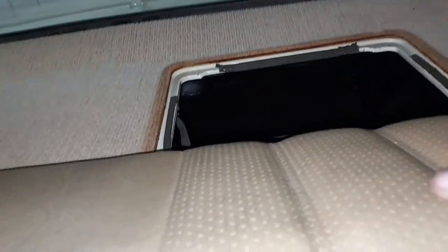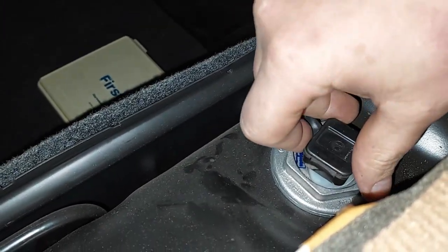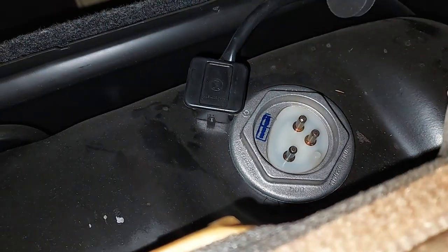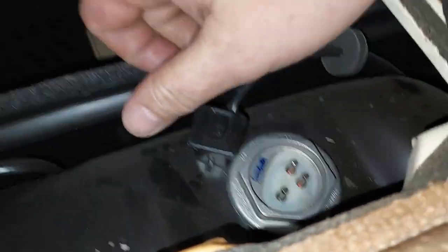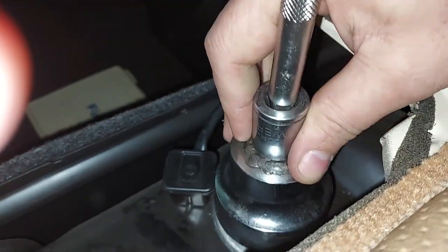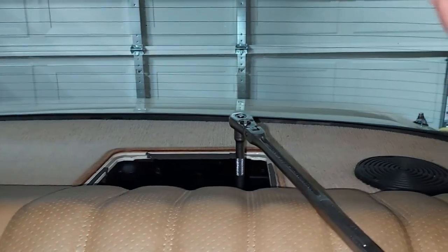We have the first aid kit removed and we're going to clean the fuel sending unit right here. You just undo this — it's the fuel sender that sends your fuel level to the gauge up front. We have this special tool — it's a giant socket that's been modified with a notch — stick that on top of it. Be really careful not to bang into your back windshield when you're doing this.